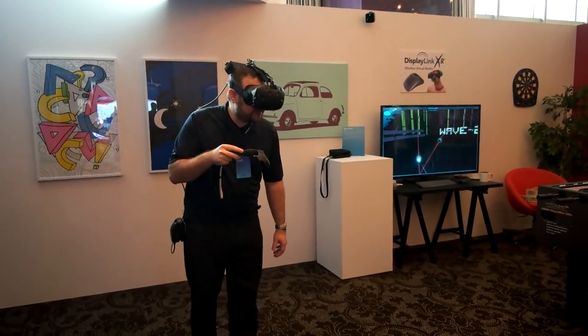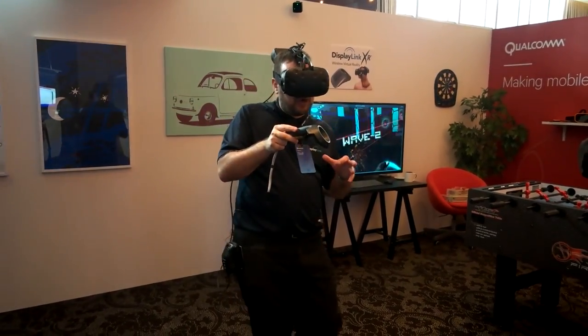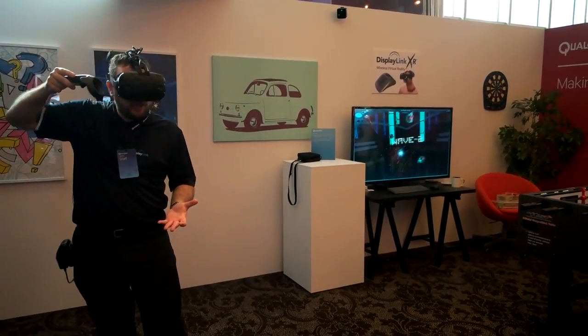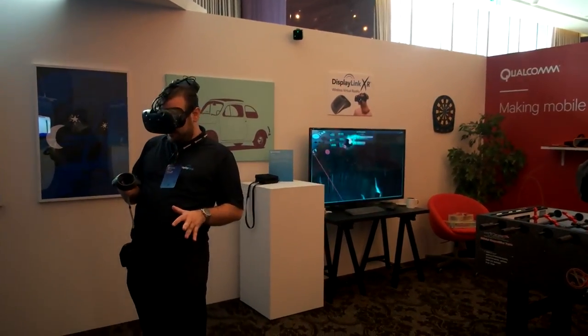And you're thinking, what about the walls? Well, the walls in the game are closer than the real walls, so I will see the walls in my virtual reality before I knock the real walls. And there's no risk of tripping. We've been demonstrating this for about ten days, and in ten days, nobody has ever hit the real wall.